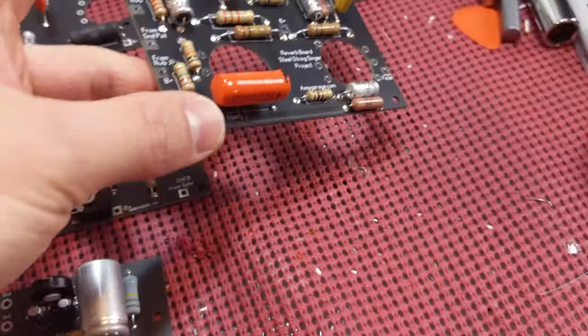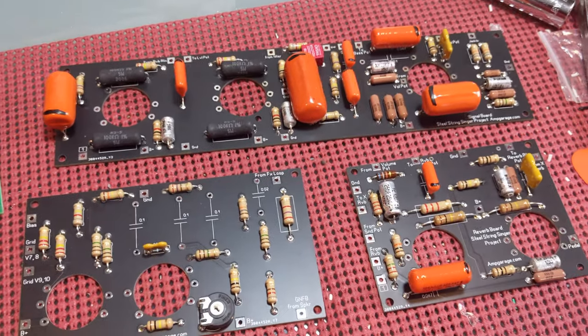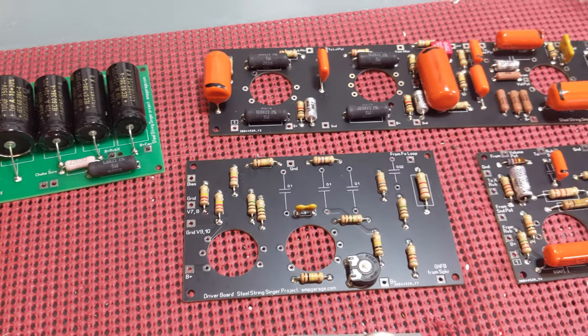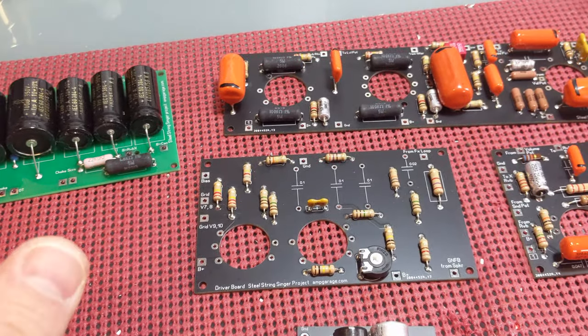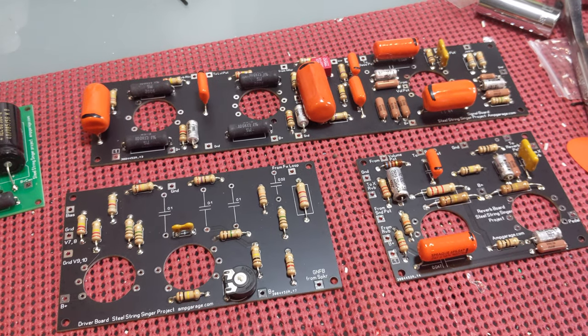That's it, boys and girls — I hope you enjoyed this little anatomy of the amp that's going to be. Next up is ordering from Amplified Parts and Tube Depot to get some more parts in, finish off these boards, and then start wiring up the actual chassis. More fun to come.